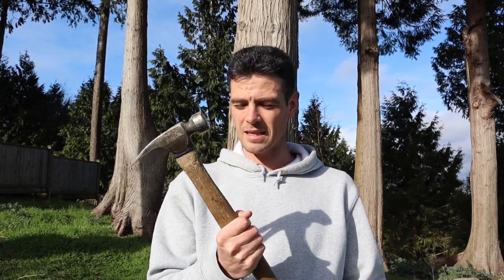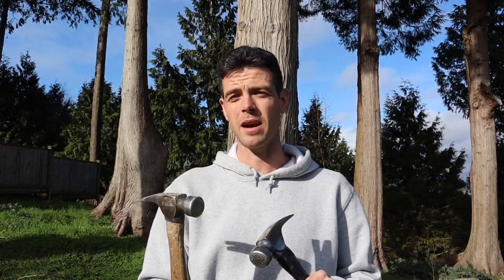I love the Vaughan hammers. I've been using them for a long time — they have a great design, really nice and ergonomic, a great hit, and they're pretty cost effective. I've tried all kinds of things, including Stiletto titanium hammers, and I always come back to a good steel hammer with a wood handle.